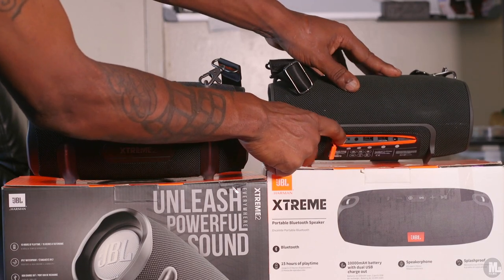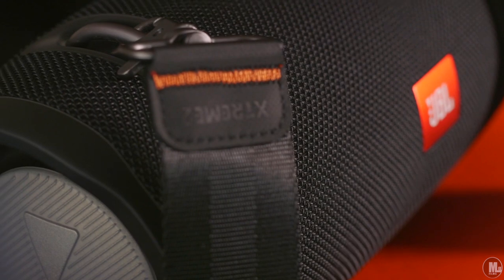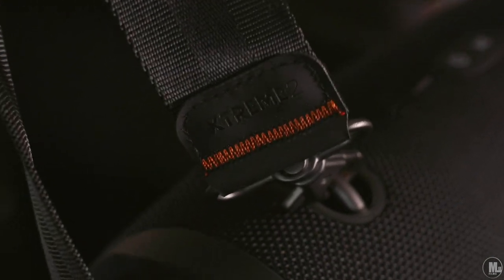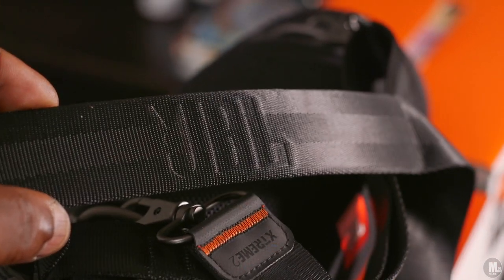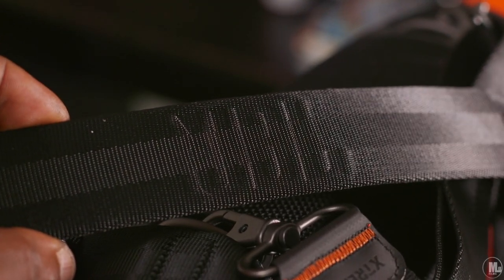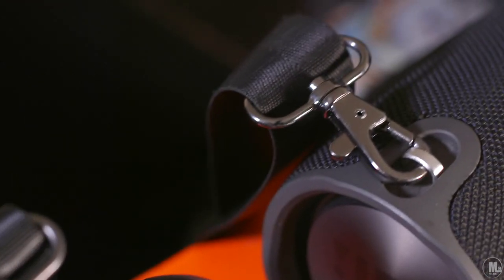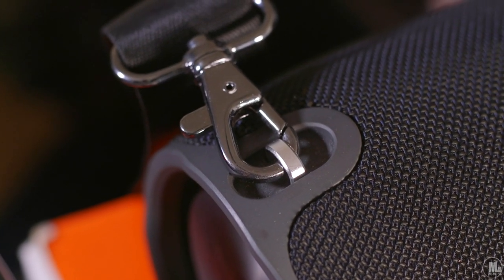That's going to do it for this video. Sorry I don't have a side-by-side volume comparison — I did one but it had copyrighted music. Honestly, if you've already watched JBL Xtreme speaker videos with the first speaker, that's pretty much a sound test right there. You don't really need to hear the Xtreme 2, because it sounds exactly like the Xtreme 1 minus the bass and minus a little bit of loudness. It's still a loud speaker, but compared to the original Xtreme you can definitely tell the difference side by side.